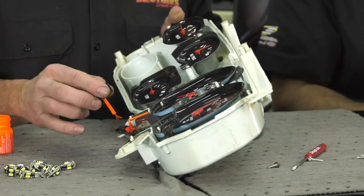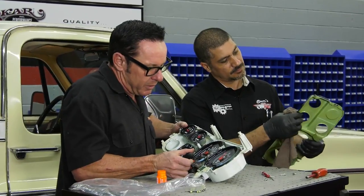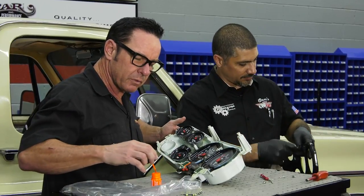I like how you said truck there, but actually it doesn't matter what you're working on. All this process applies to everything — any kind of car you're working on really. That is the truth.